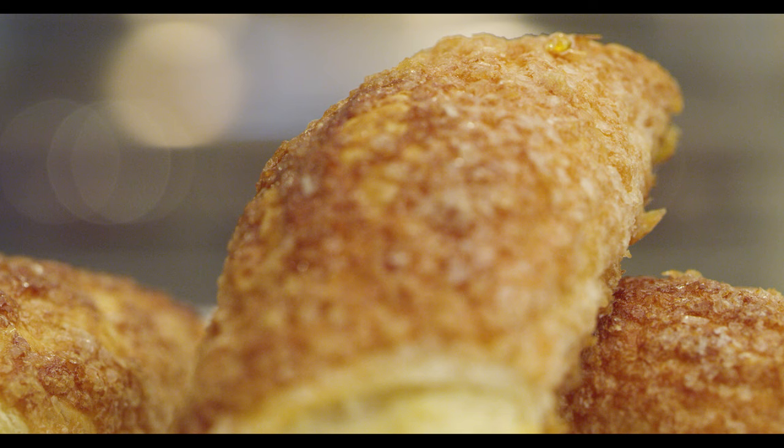Today, we're going to be baking cheese rolls, which are one of our best sellers. They're made with a sweet, flaky, puff pastry dough with our own signature cream cheese filling.